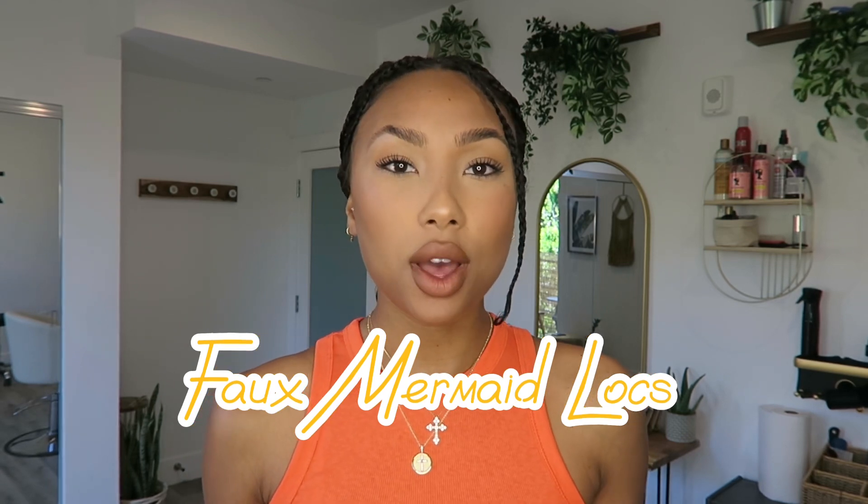Hi guys, welcome back at Shizen. Today I'm going to do a faux loc mermaid locs video. I got inspired by Karen Prince. I'm going to leave her videos down below so you can find her. She got inspired by Glow Locs, so I'm inspired by Karen and she's inspired by Glow Locs. I'm going to leave both of their YouTubes and Instagrams in the description. Shout out to you, Karen Prince, because you came up with this method.